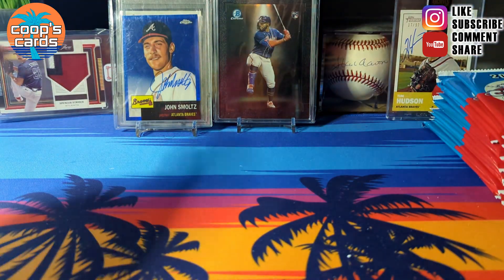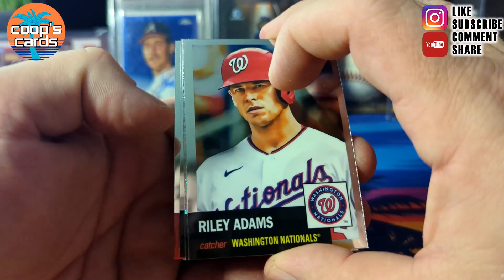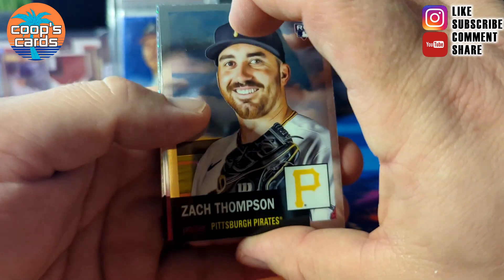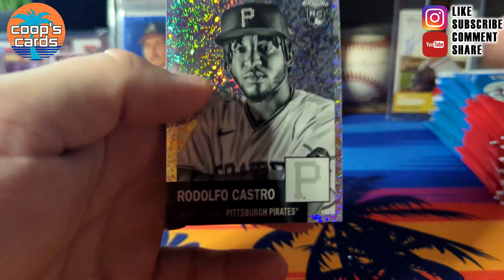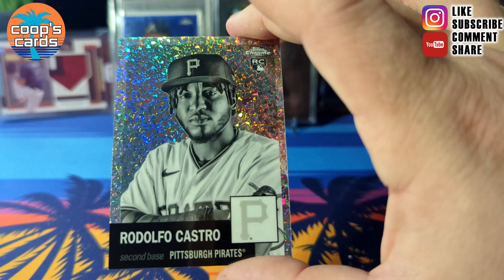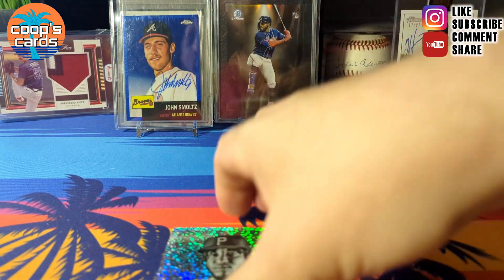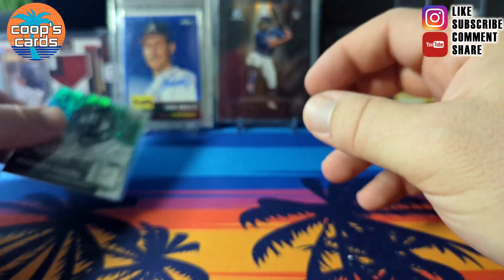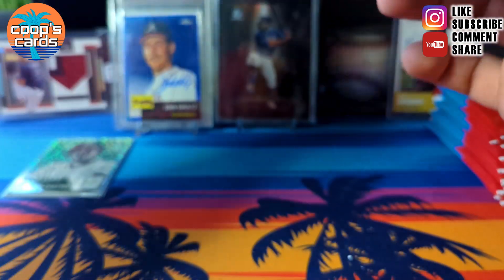If you watched the hobby box, I pulled that John Smoltz auto out of it — it's awesome. Our first black and white mini diamond coming up: Zach Thompson, Jose Barrios, Riley Adams, and then a Rodolfo Castro mini diamond rookie. Good start getting a rookie parallel.